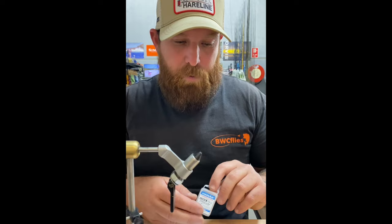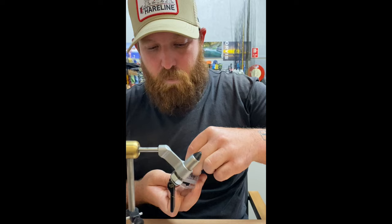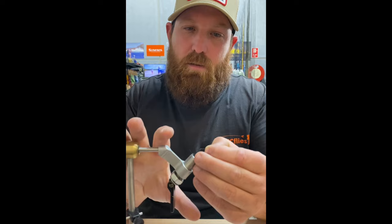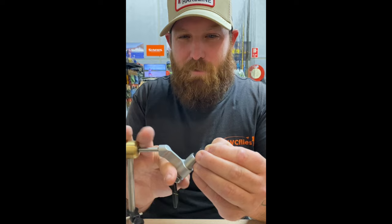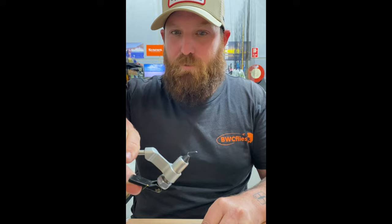We'll tie it on a Hanak 230 still water hook, size 12. I normally do about a size 12 but you can upsize or downsize them as well. We'll throw the hook up in the vise — Brett still had this set to the saltwater size so I'll have to tighten it right down. It's basically a two-material fly, it's really easy to do.